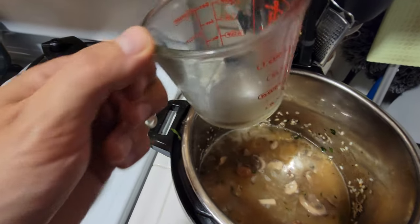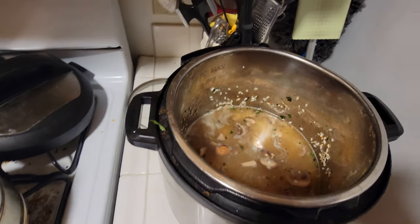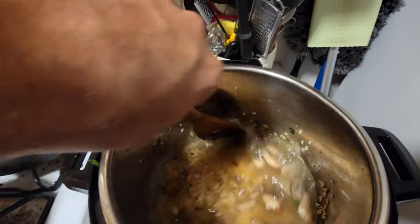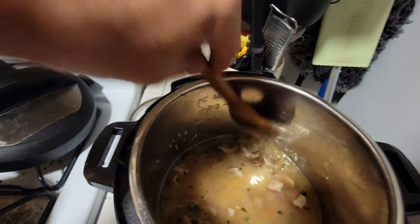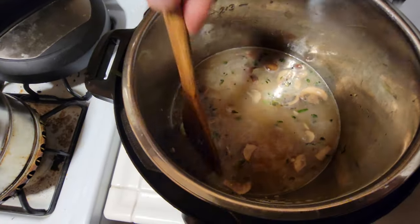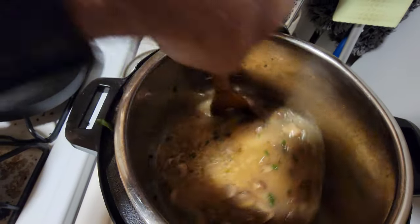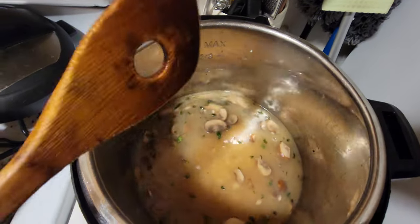I've got two and a half cups of chicken broth going in. Give it one good stir, trying to get some of the stuff off the sides — the rice tends to stick to the sides during sautéing. Get a good mix right here and you're set.